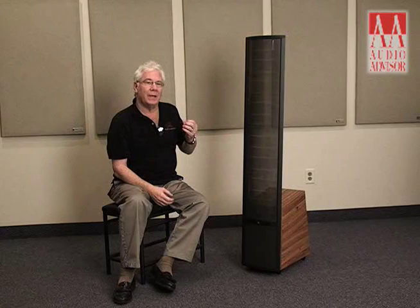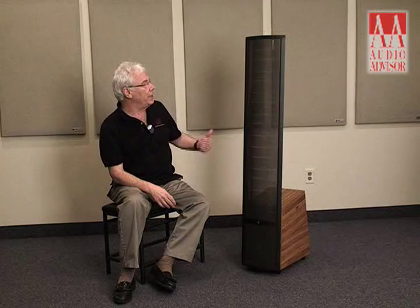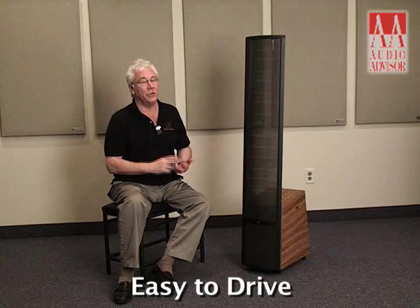Simply put, this electrostatic panel is crisp, clean, detailed, accurate, transparent — it really has no sound of its own. What you put in is what you get out. Many Martin Logan innovations have occurred to where this is easy to drive with just about any amplifier, though it will show the qualities of the better amplifiers.